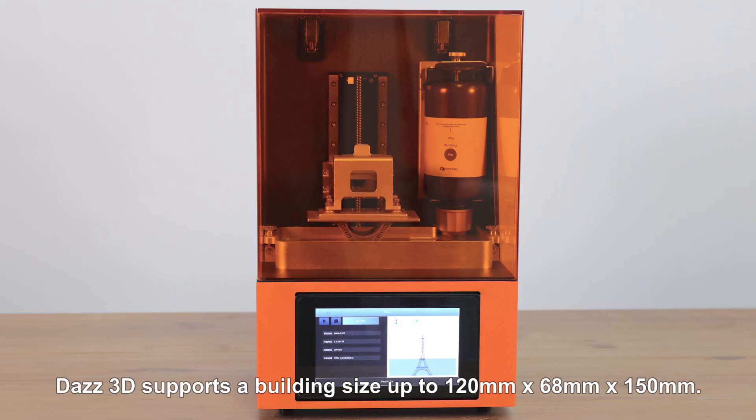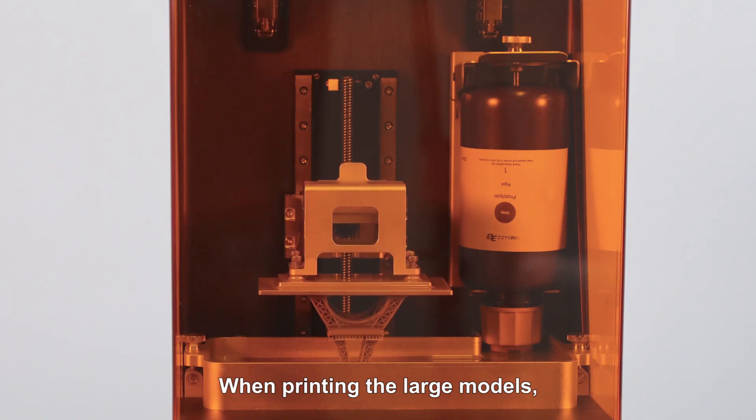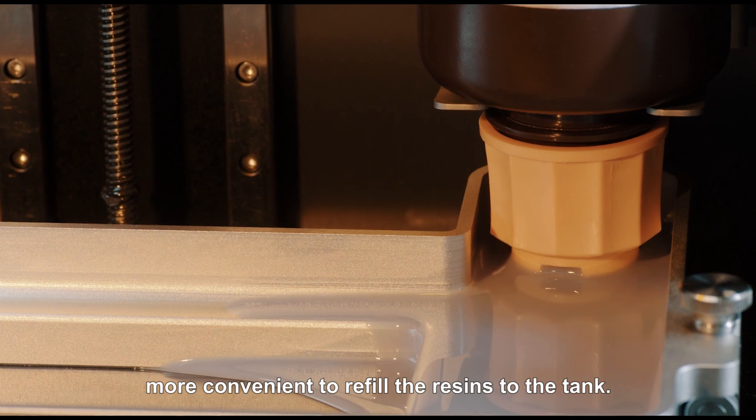DAS3D supports a building size up to 120 millimeters by 68 millimeters by 150 millimeters. When printing large models, its auto resin system will make it more convenient to refill the resin to the tank.